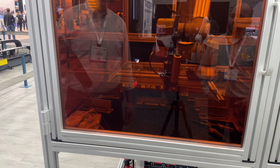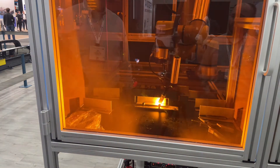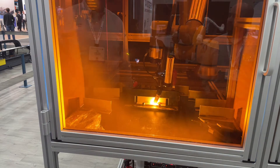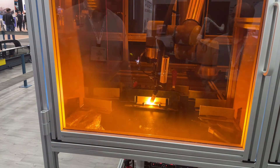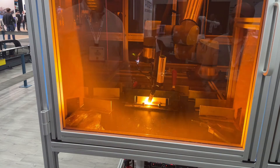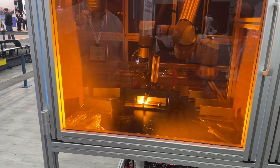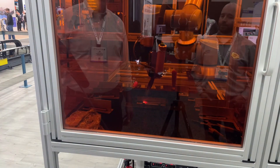This is stainless steel. Virtually no spatter here — certainly none that's sticking to the part. Very high-quality weld, coming out of a Cobot.